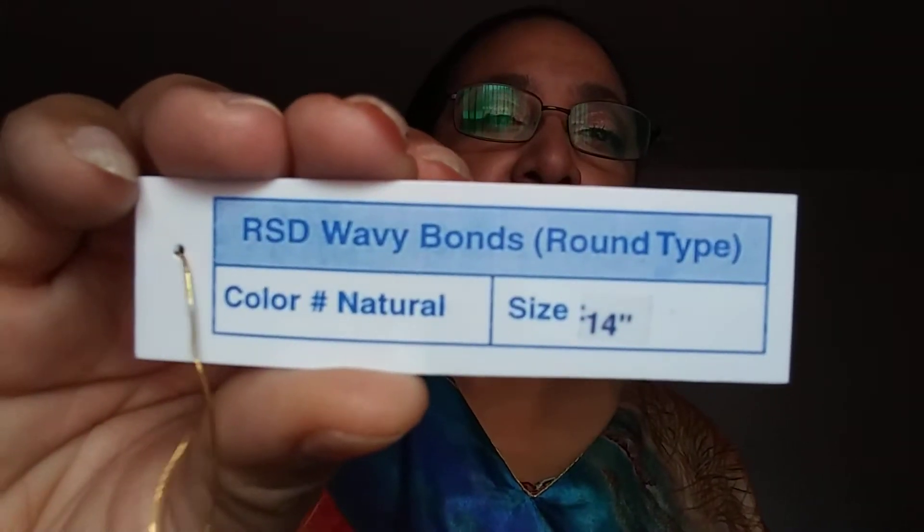Let's go ahead and get to the hair — that's why you're here. I purchased the Wavy Bonds. It's 14 inches long and a color natural. I really like this color natural because it's more like my own color right now. I really need to dye my hair again, but thank goodness I didn't. So that's the information on the paper that came on it.